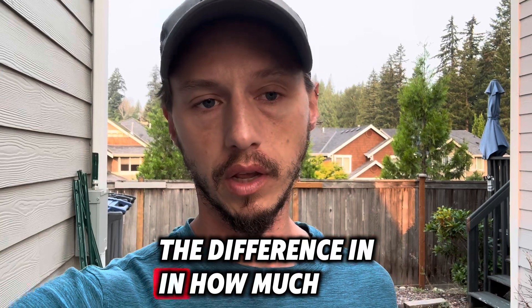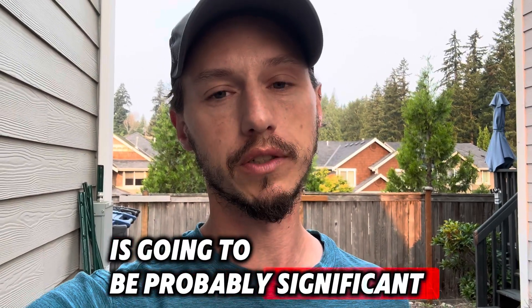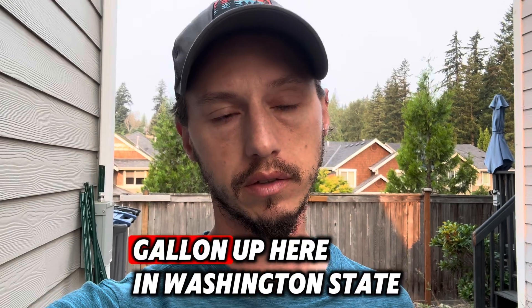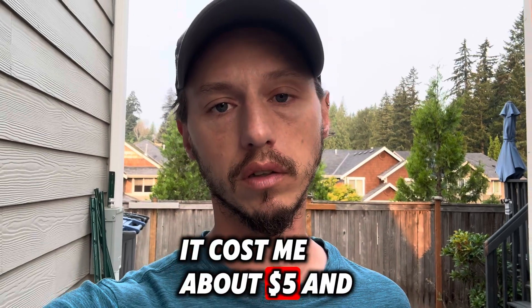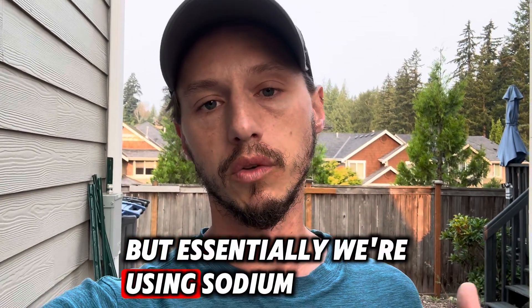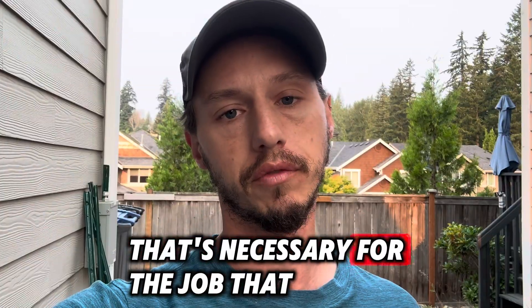The difference in how much you buy at a time will be significant on price. At a 5-gallon drum it costs close to $10 a gallon up here in Washington state. In a 55-gallon drum it costs me about $5, and going up to 250 gallons would give me a little more savings. Essentially, we use sodium hypochlorite and dilute it down to the strength necessary for the job.